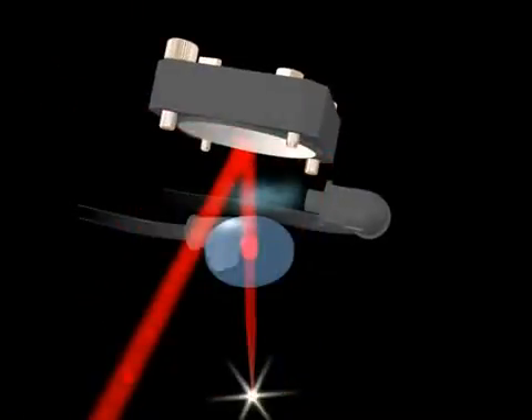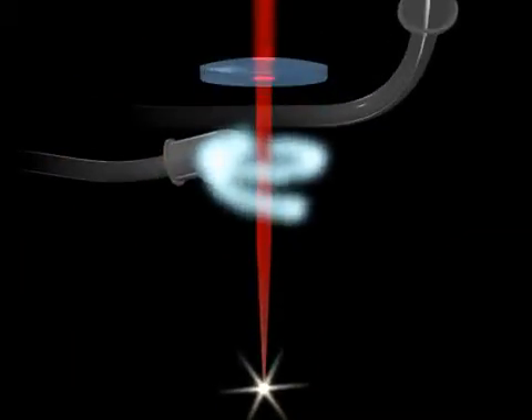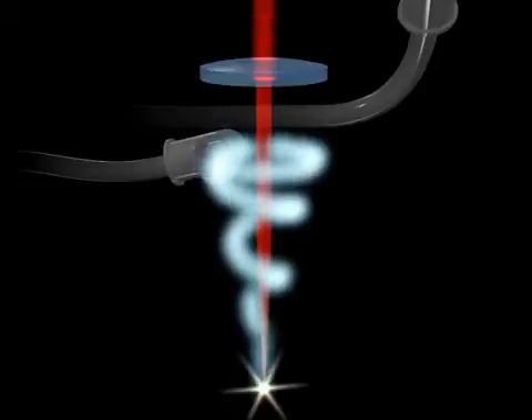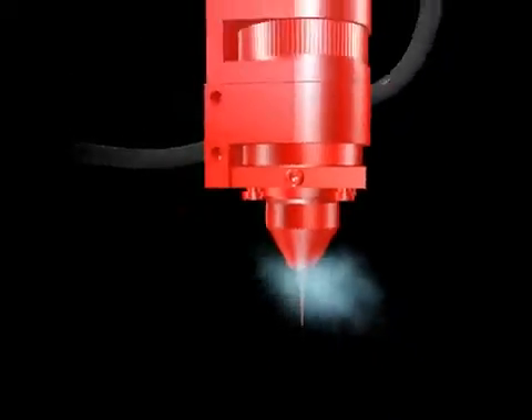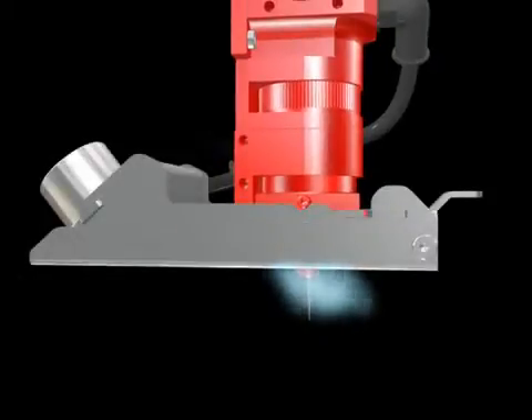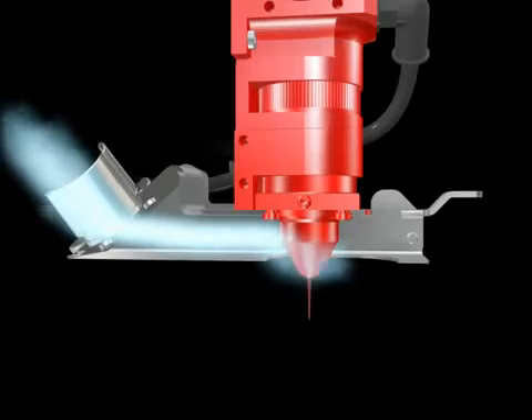The Speedy 500 has two air-assist units attached to the working head. One of these is for keeping the lens clean. The second ensures clean-cut edges of the workpiece. The extraction unit that's transported with the working head caters for the removal of dust from precisely where it's produced.